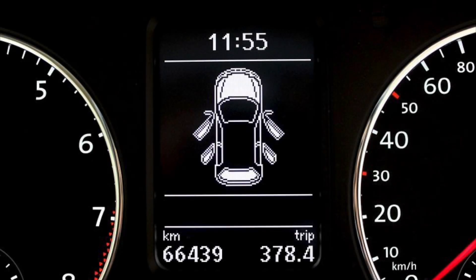Hello everyone. In this video, I'm going to take you through a photographic documentary of how I managed to get the bonnet open indication in the Highline instrument cluster of my Polo.